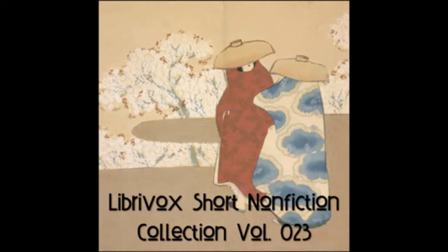Twenty Quick Soups by Sarah Tyson Heston Rorer. This is a LibriVox recording. All LibriVox recordings are in the public domain. For more information or to volunteer, please visit librivox.org. Reading by Matt.